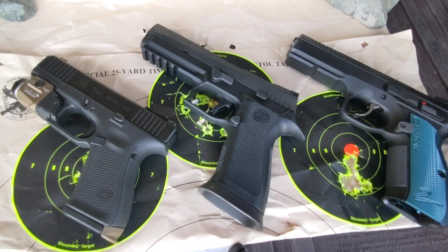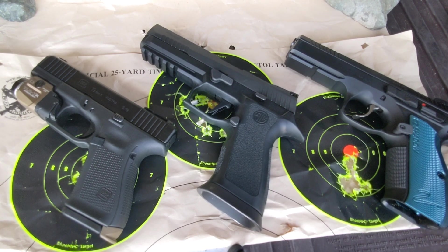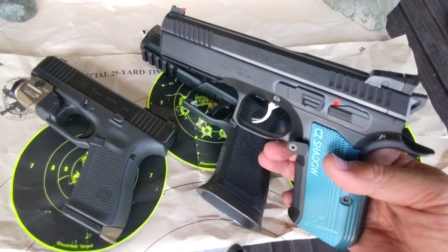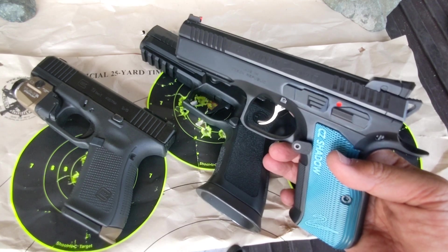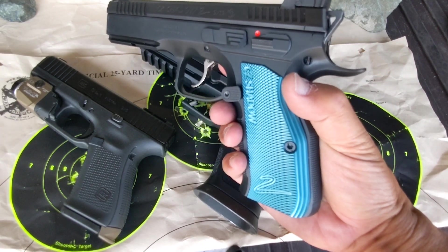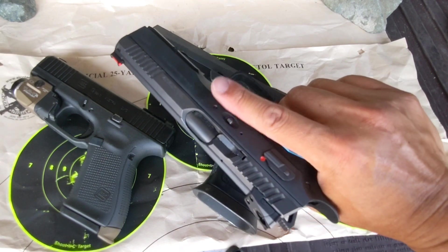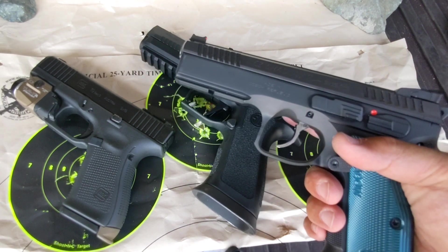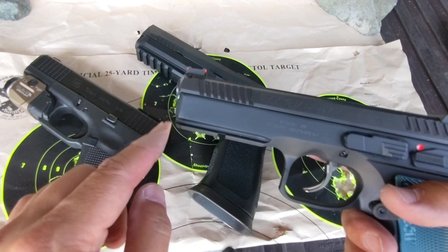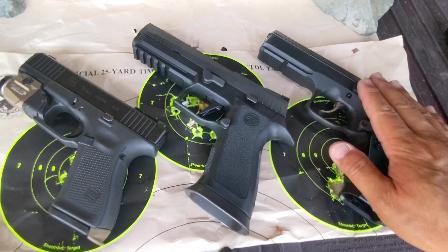Just a comparison, some food for thought for you to consider. It's absolutely a blast to shoot. Look at that — one heck of a heavy handgun. Look at all that steel. Massive. What a nice machine.